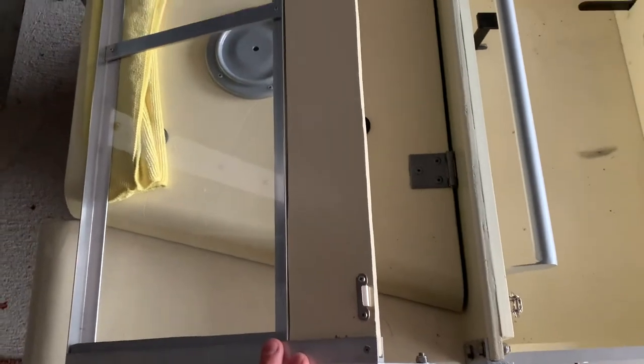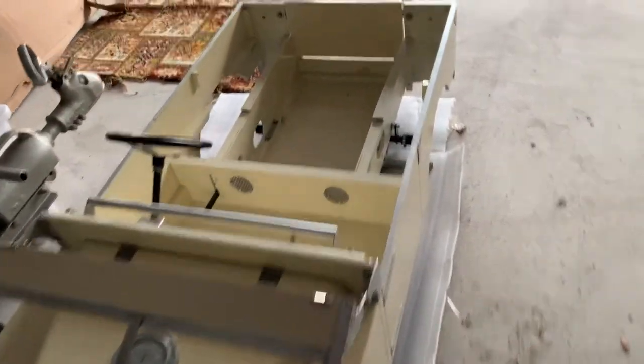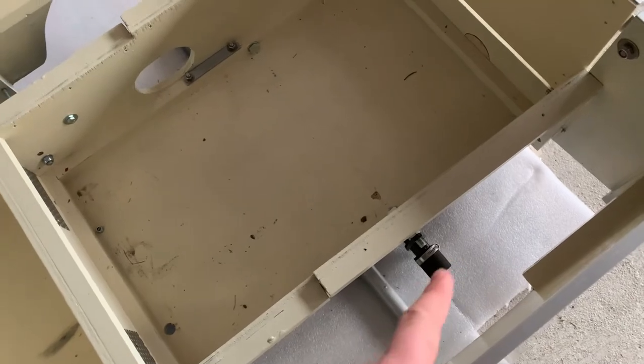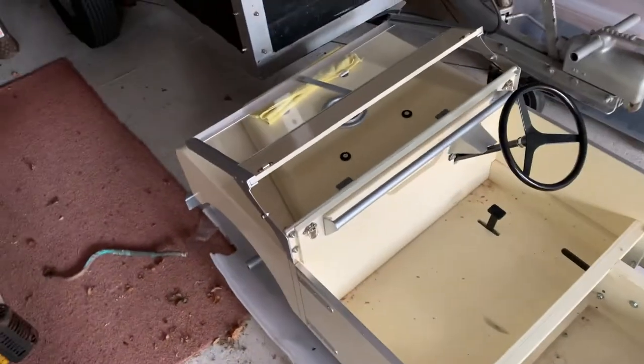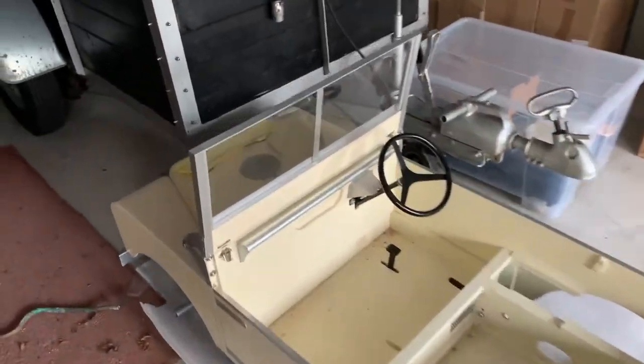Quite a bit of fabrication work has gone into this. I've made the windscreen frame according to the plans from Toylander themselves. The grab handle is fabricated from scratch and also the bumper, which I'm particularly proud of — it looks really good. The rear axle is just a steel tube with a braking system that swings in and out to rub against the inside of the wheel — handbrake, footbrake. The steering I did buy from Toylander. The really cool thing about this is the windscreen hinges up or down and then it looks like a proper Land Rover.